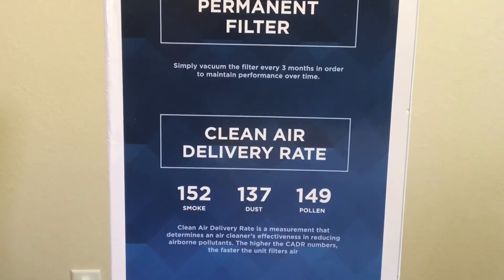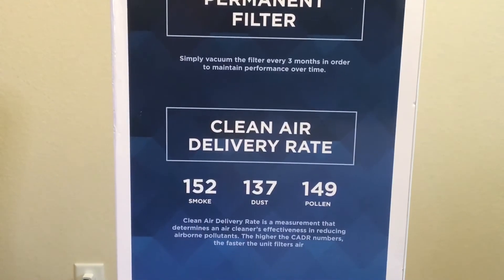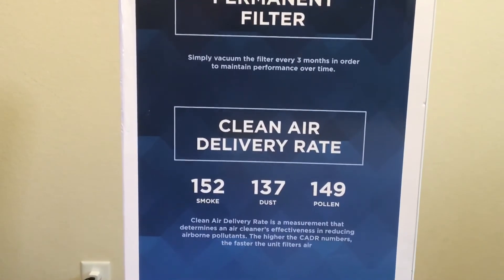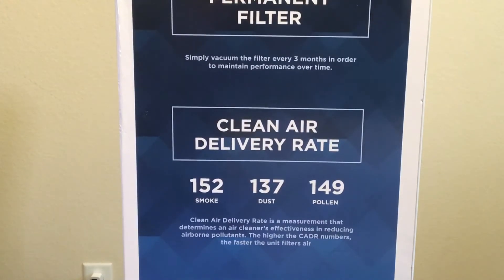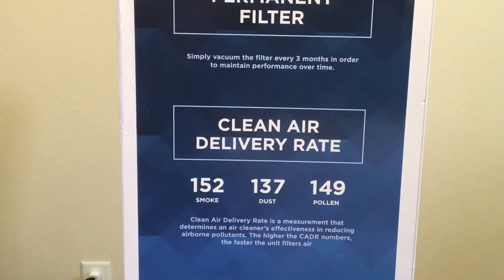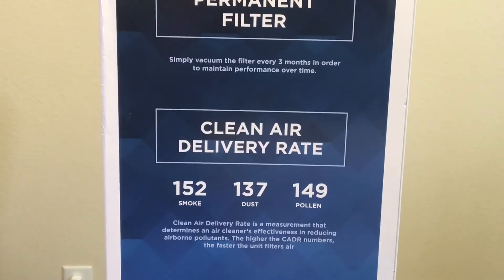Looking at the clean air delivery rate, it says smoke 152, dust 137, and pollen 149. That is the clean air delivery rate, and this measurement helps to determine an air cleaner's effectiveness in reducing airborne pollutants. The higher the CADR number, the faster the unit filters your air — so it's important to make sure you're getting one that's right for the capacity of your room.